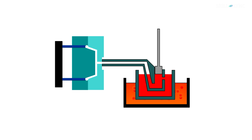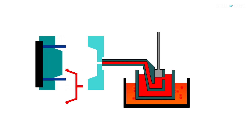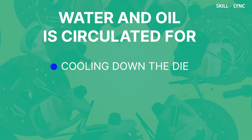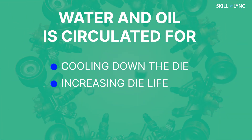In the hot chamber die casting process, a piston is used to force the molten metal into the die cavity through a gooseneck and nozzle. This molten metal is held under high pressure until it solidifies — this pressure can reach as high as 35 MPa with an average of around 15 MPa. A burner or furnace is provided which increases the temperature of the molten metal. As the metal solidifies inside the cavity, the movable half of the die is moved and the casting is obtained with the help of ejector pins. In the die block, several passageways are made to facilitate the circulation of water and oil, cooling down the die as the molten metal fills the cavity and improving die life.